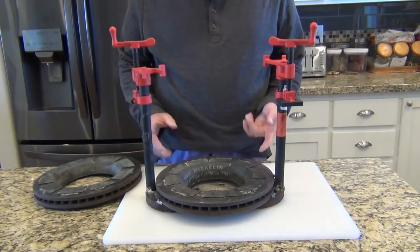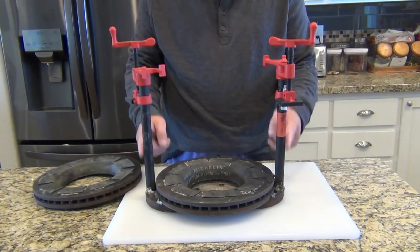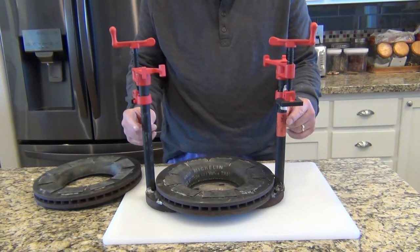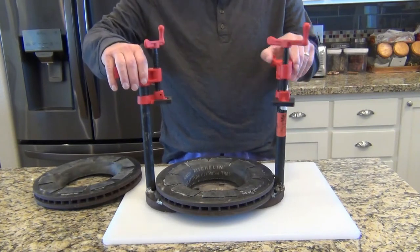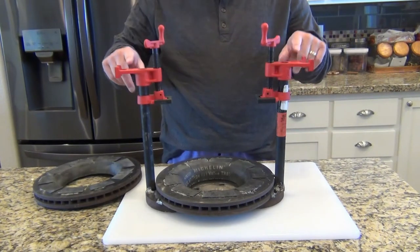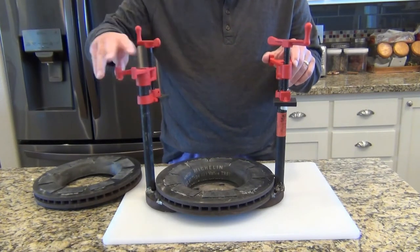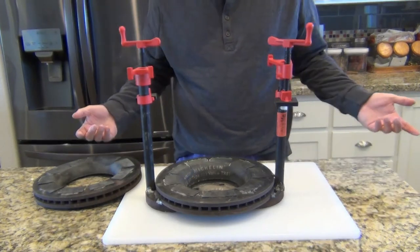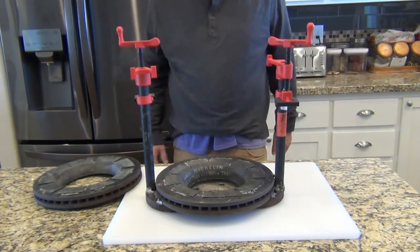I built it out of two brake rotors, some black plumber's pipe, black iron pipe used for gas lines, and some pipe clamps. You can buy these clamps at Harbor Freight for about $6 a piece, or you can get better ones online for about $15.